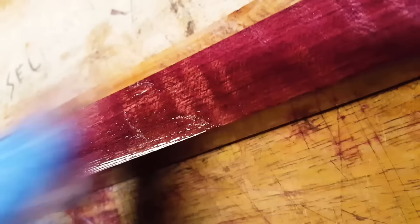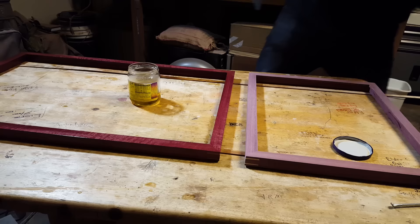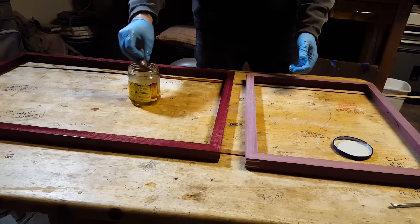Parts of the grain are soaking up the tung oil faster than other parts. What you want to do is come back around and rub a little bit more on, then give it a minute while you're working — basically let it soak in. I'm going to leave that one alone while I work on this other piece, and that will give me just enough time to let it all soak in.